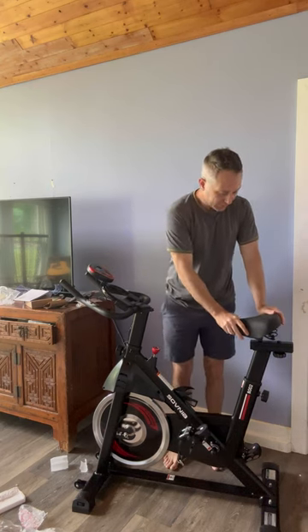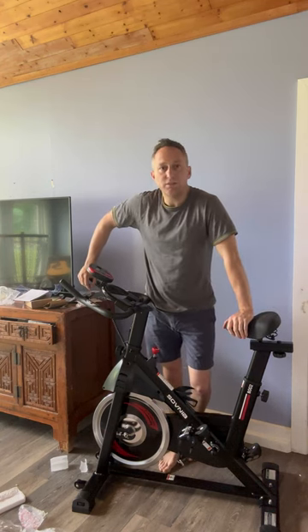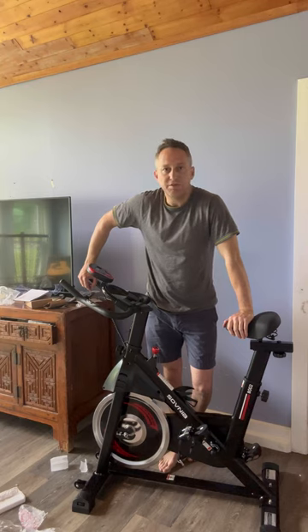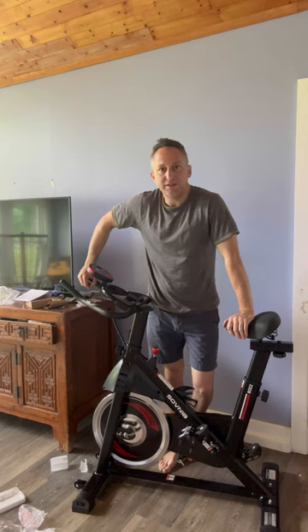I sat on it — the seat could be a little bit more comfortable, but it seems like really nice quality. For the price, I'm very happy with what I've got so far. I'm going to check it out, maybe give a review after I've used it a little bit, and I'll let everybody know what I think.